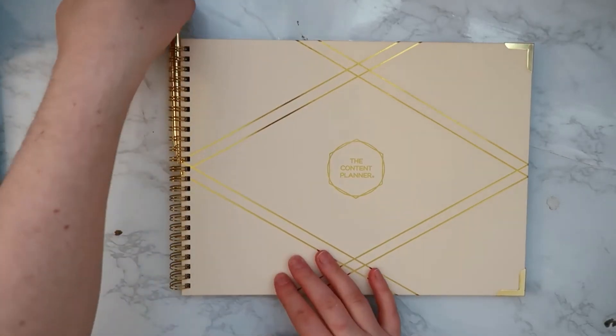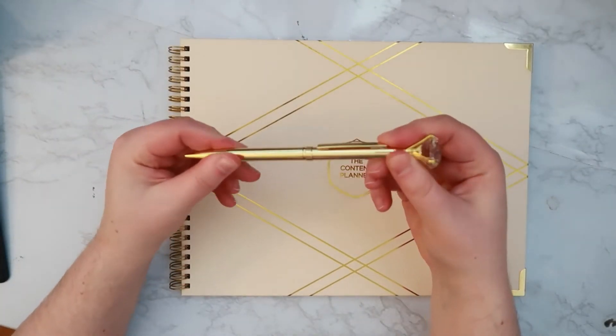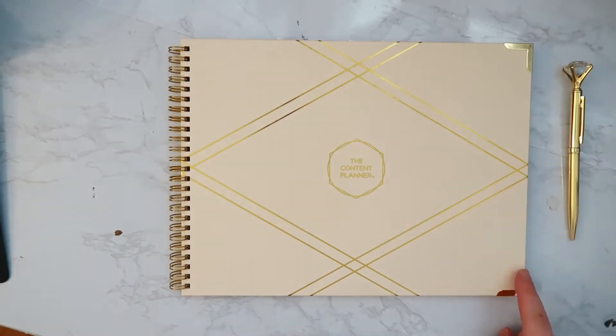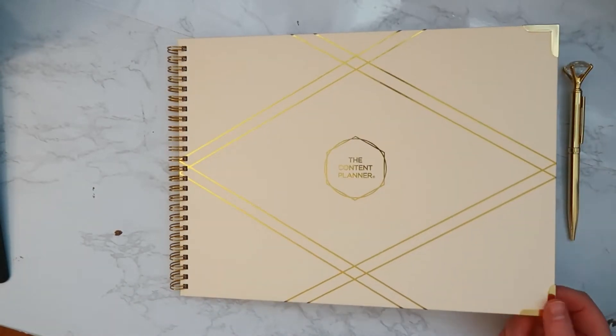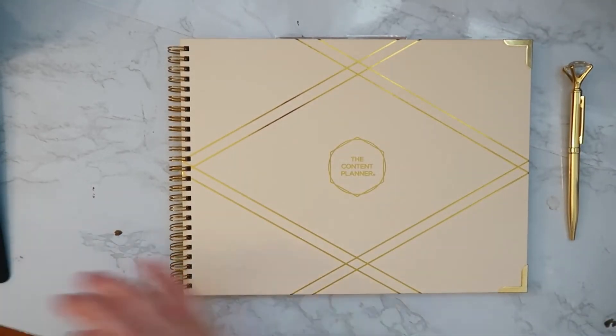It came with this jazzy pen — very cool. The edges have these metal corner pieces to protect the cover, and it is a hardcover planner. So let's get into what this bad boy looks like.